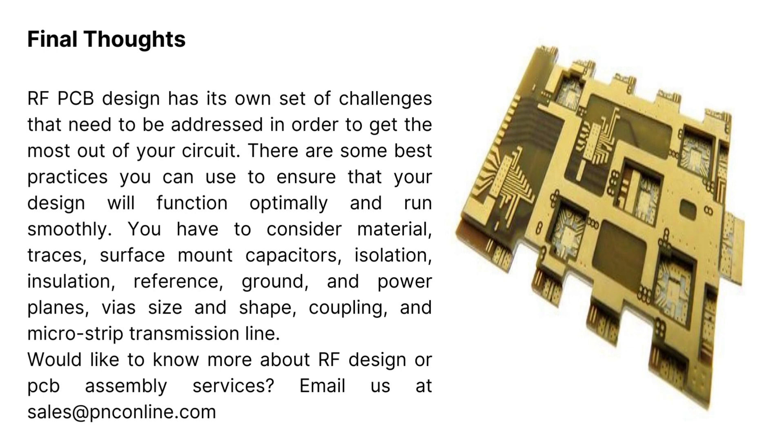Would you like to know more about RF design or PCB assembly services? Email us at sales@pnconline.com.